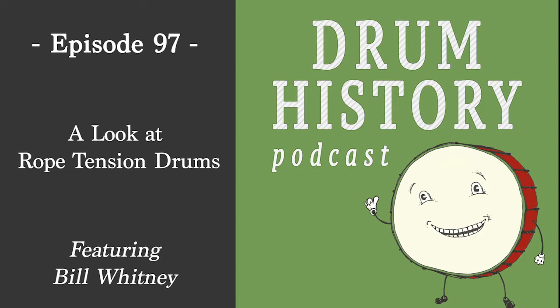Welcome to the Drum History Podcast. I'm your host Bart Vandersey, and today I'm joined by Bill Whitney of Calderwood Percussion. Bill, welcome to the show. Thanks, happy to be here. We met and talked at PASIC a couple years ago, back when those sorts of things were possible, and we talked about doing a rope tension episode, and here we are basically two years later making it happen.